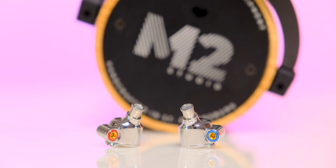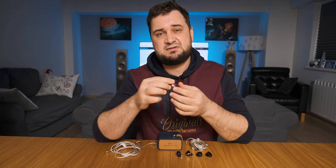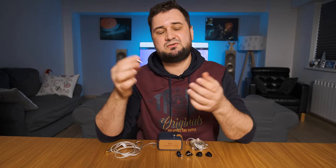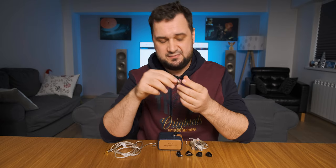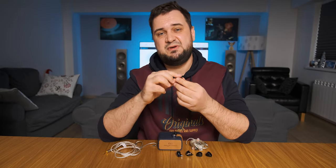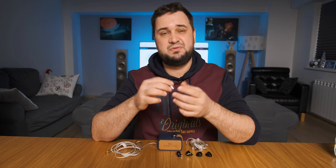No matter what music I played, the bass always carried more air, had more weight and heft, translating into an extremely fun and engaging sound signature. The FD5 is a semi-open design that also moves more air in the bass, which always translates into a bigger sound than usual. From Fiio's portfolio, I rank the EM5 earbuds as number one for stage size, followed by the FD5, and then its pricier siblings like the FH7 and FH9.